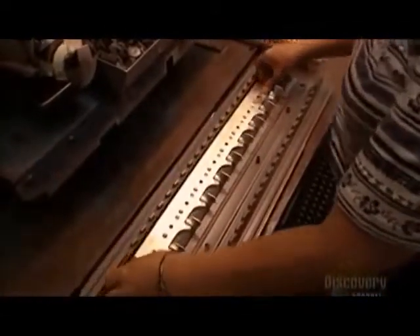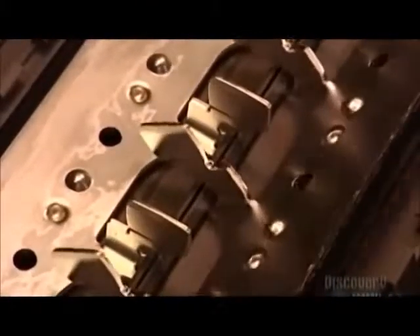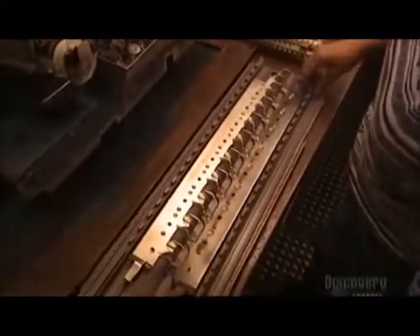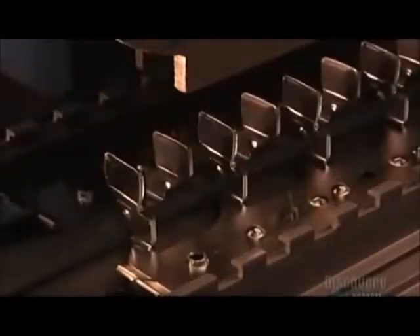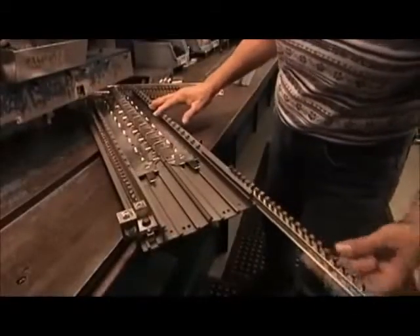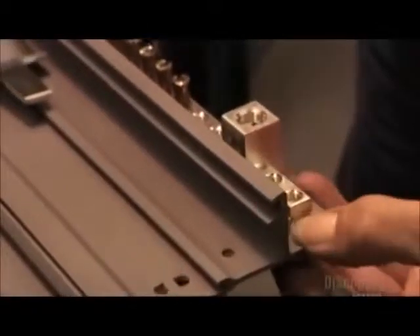Next, a worker inserts each bus bar into a plastic component called a base pan. The base pan insulates the bus bar, preventing electrocution. Another press then inserts a plastic rivet, securing the bus bar to the base pan. The worker also installs two components called neutral bars in the base pan, which conduct electricity between the circuit and the wall socket.